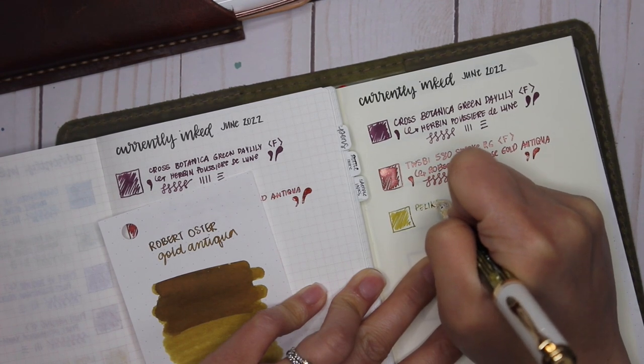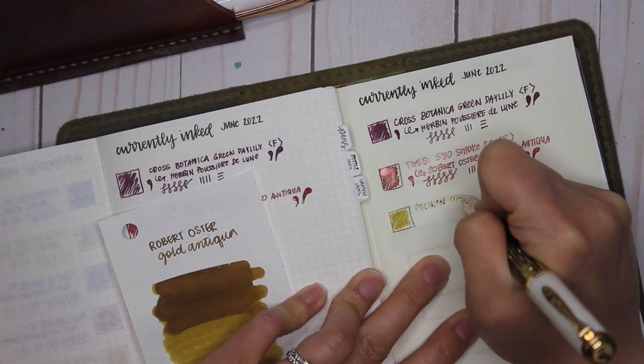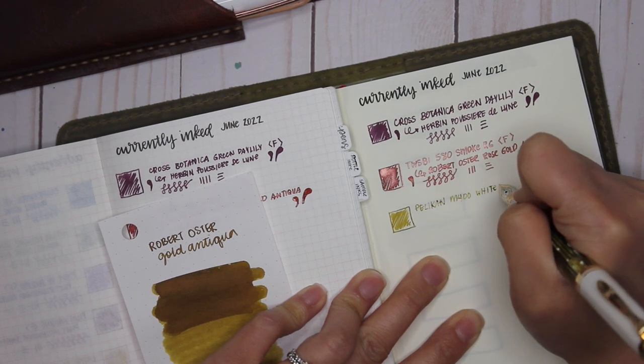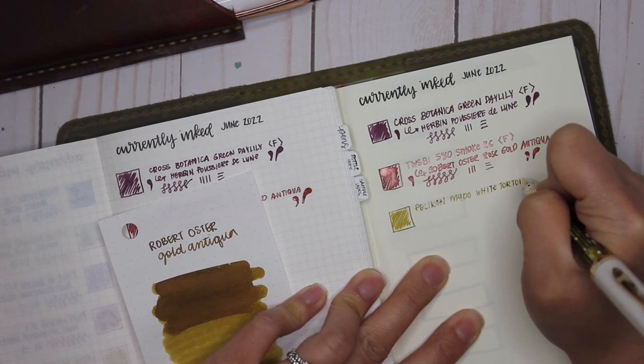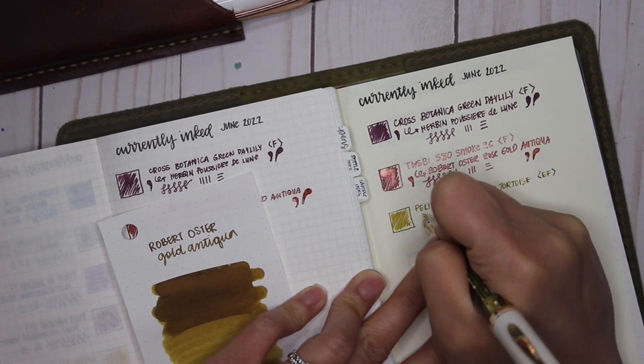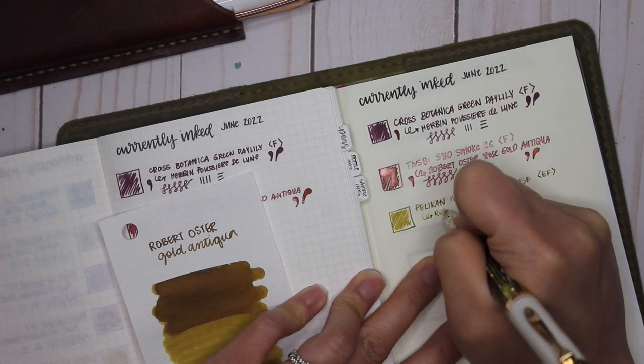My Pelican M400 has an extra fine nib. Pelican nibs usually run quite a bit broader than regular Western nibs, so this extra fine feels more like a Western fine — almost a medium, I would say.